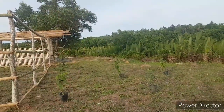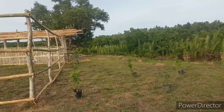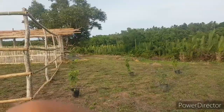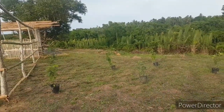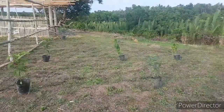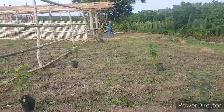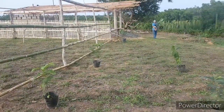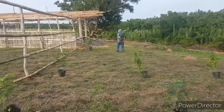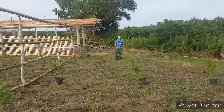Every time we eat avocados, I save the seeds — Scott and I take the cover off and put them in water to let the roots grow before we transfer them to soil. And as of now, look at our avocados that we grew — they're big! I also have a lot of seeds like rambutan and marang that I grew, but some we plan to give to our workers here on the property. The rambutan is a lot too, because every time I eat rambutan I stick the seed in the soil and now they're growing.